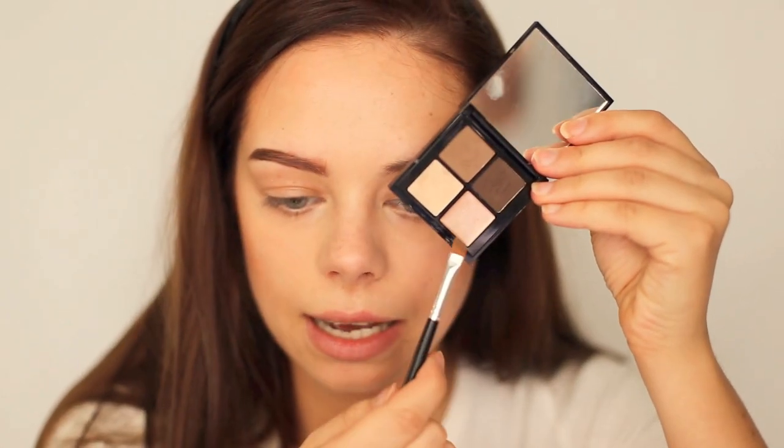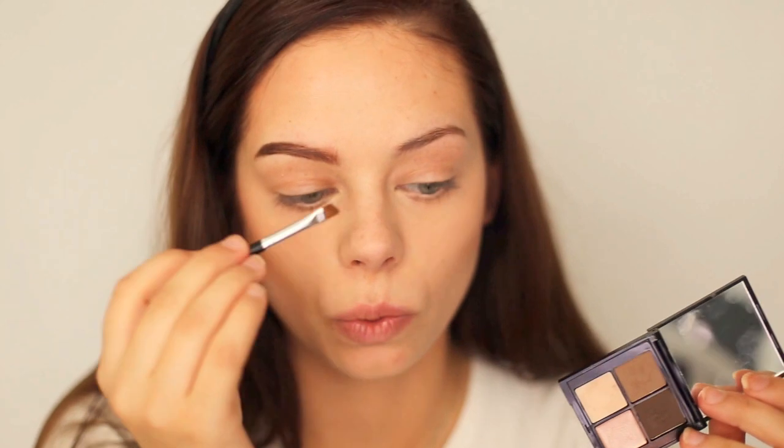You can use the highlighter color from the kit if you want to. I wipe away the brow product from the brush, put some of the highlighter shade on it, and apply it underneath my brow bone to highlight and clean it up. I also apply a bit on top.